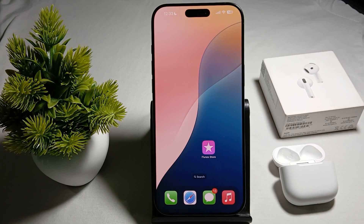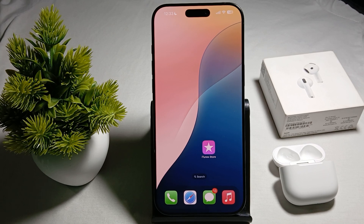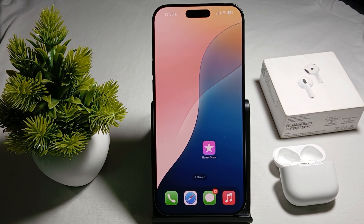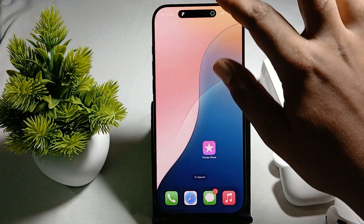Hi guys, welcome back to our YouTube channel. In this video we will see how to fix iPhone 16 Pro and Pro Max not connecting to AirPods. If you're facing this type of error, you are not alone — many users are having this issue.